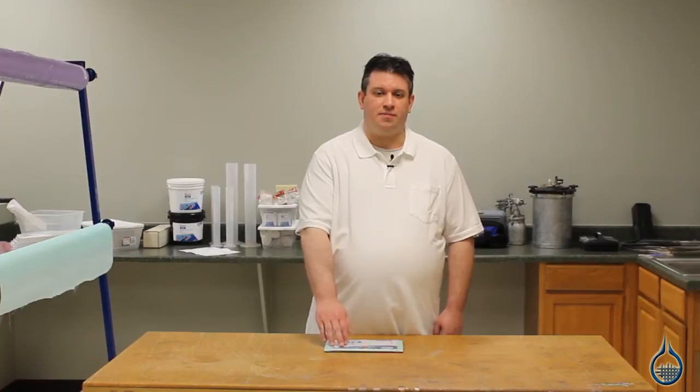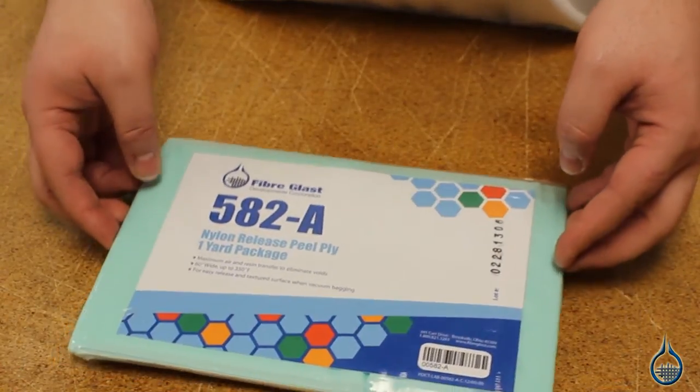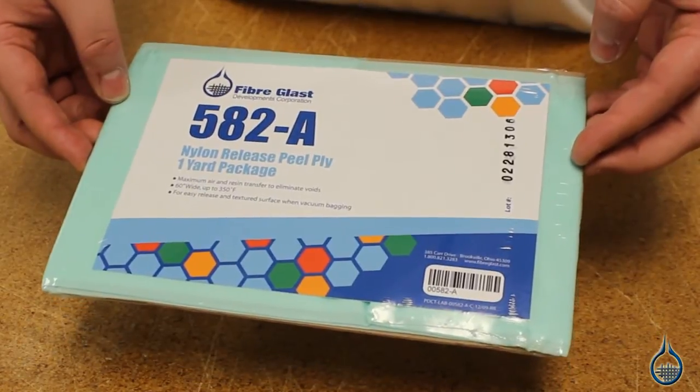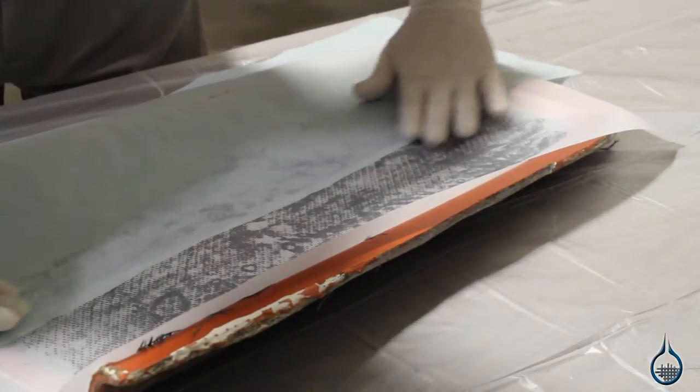Hi, I'm Josh from Fiberglass. Today we're going to talk about our 582 Nylon Peel Ply that we carry on Fiberglass.com. Peel plies are used in vacuum packing applications to be placed directly on the curing part, removed later and thrown away. This fabric creates a fine textured surface that can be painted easily.